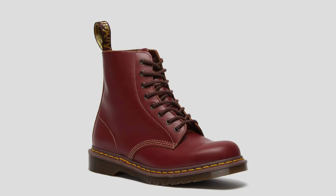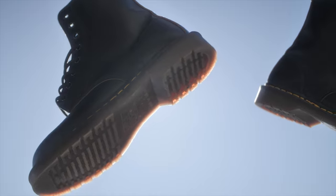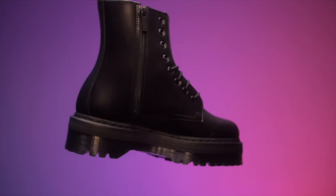Today, I will be talking about the differences between the Doc Martens 1460s and the Jadens. I have the Made in England 1460s and I have the Vegan Jadens. When it comes to appearances, they're very similar.